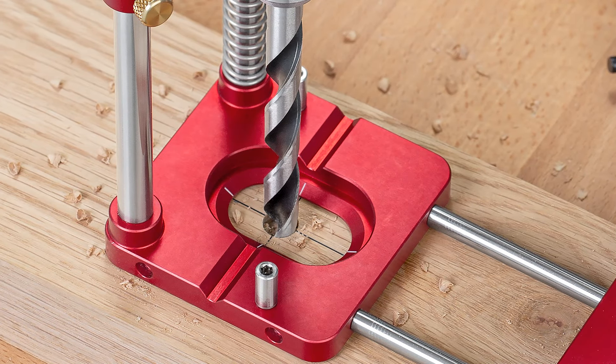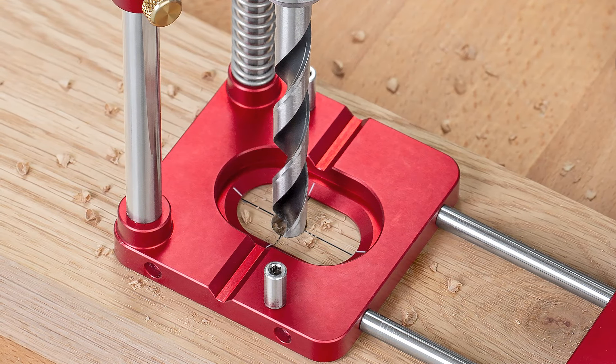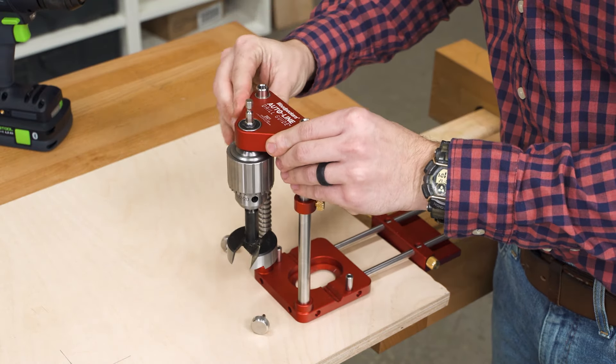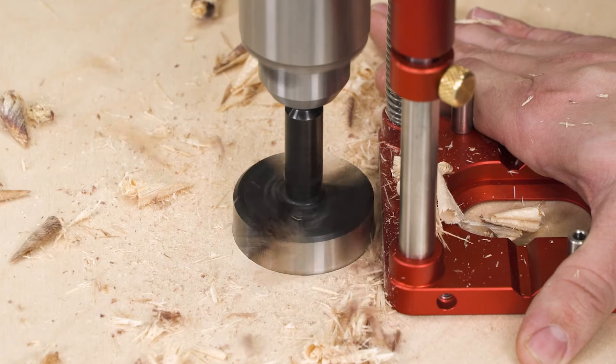The hole in the base allows for drills up to an inch. When you need to drill larger holes, just remove the column caps, turn the chuck carrier around, and now you can use up to two-inch Forstner bits.